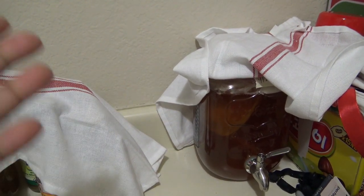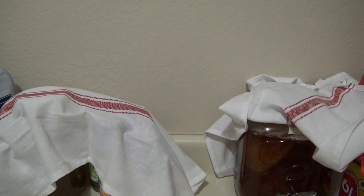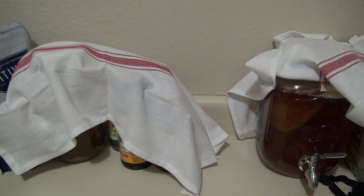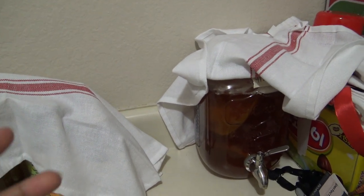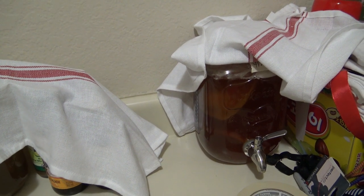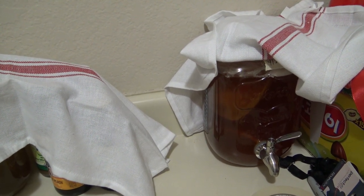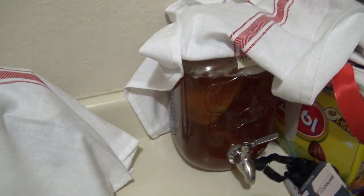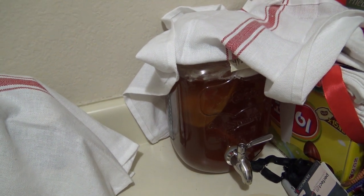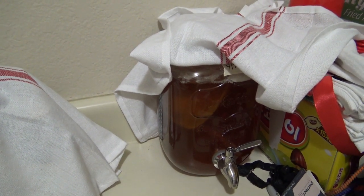So the SCOBY — the symbiotic culture or colony of bacteria and yeast. You need all those things. It's the bacteria and yeast, a specific yeast strain, that interact to make your black tea — black sweet tea, or half black and half green tea in the case of kombucha — with your sugar to break it down, to ferment it, to make it awesome and fizzy. I've had no problem getting fizz. I don't know if it's because I live in California — consistently in the house it's 71 degrees.